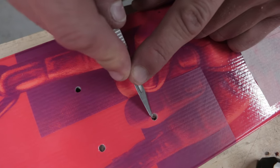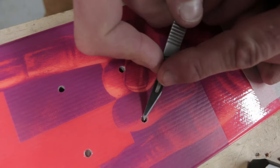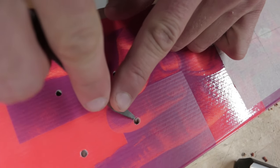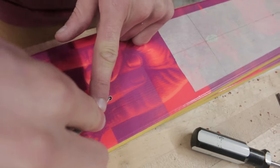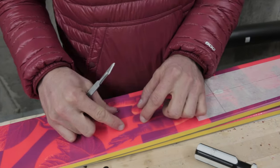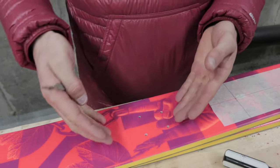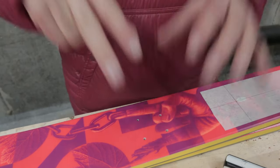One final detail before mounting the binding: I like to chamfer the top edge of the top sheet — just cut it down a little bit at an angle to remove that loose, mushrooming top sheet material. What can happen is when you go to mount the binding, if you don't prep these holes, that top sheet could actually mushroom up around the screw and prevent the binding from sitting flush against the top sheet.